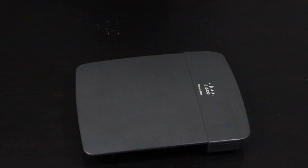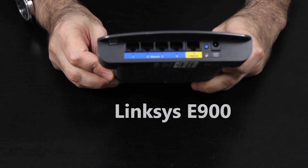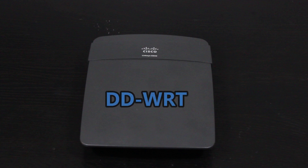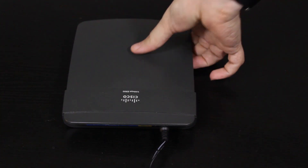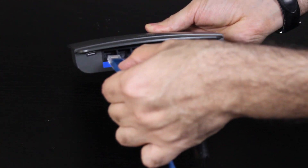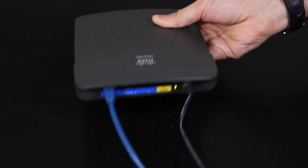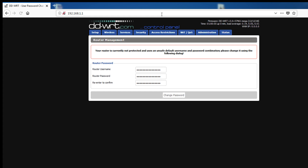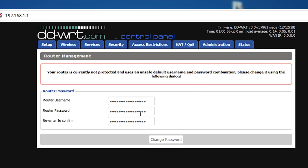Let's get started. I have a wireless router here with a fresh DD-WRT firmware installed and no existing configuration. I'll connect my computer with an Ethernet cable to one of the LAN interfaces of the router. Then on the computer, I'll open a browser and go to 192.168.1.1, where I'll create a username and password for the router — this will be used every time I need to log in to the DD-WRT setup page.